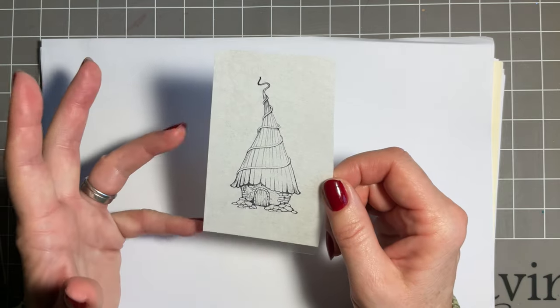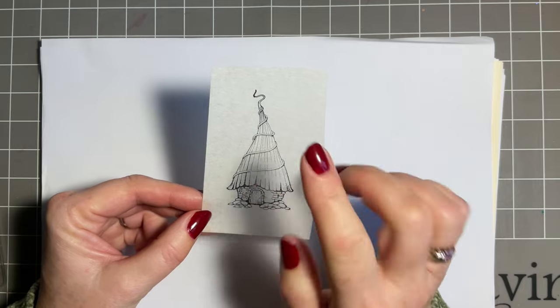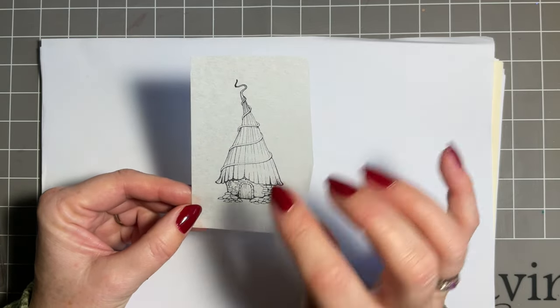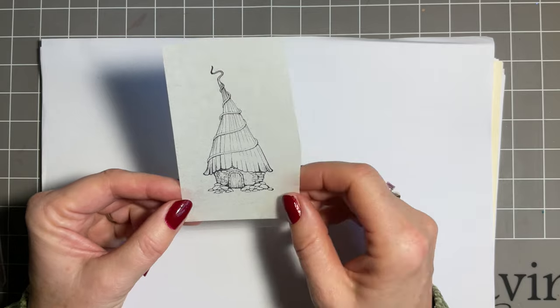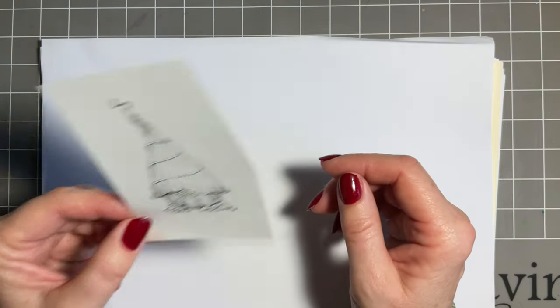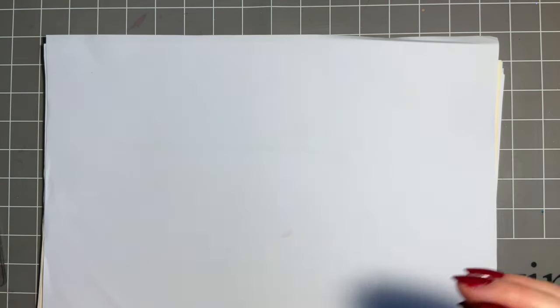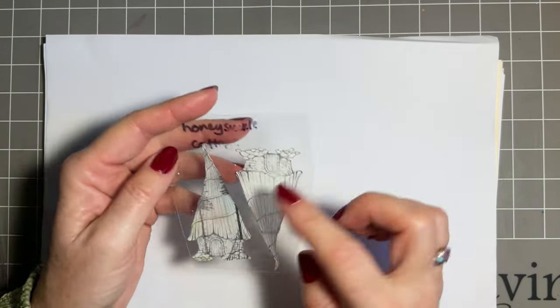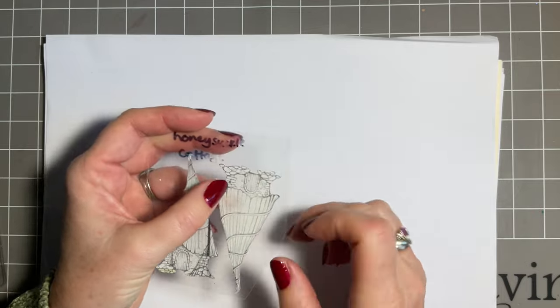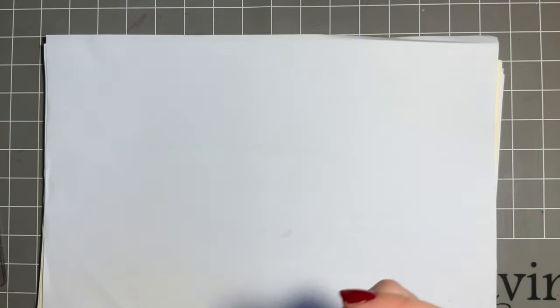Do be aware that Versafine Clay is a slower drying ink - it can be slow to dry on the tissue, so either blot it or just leave it for a few seconds before you cut it out. I've already got some cut out so we don't need to watch that. What I tend to do is keep my little masks on the acetate that I store my stamps on, and you'll be amazed how many times you can reuse them.